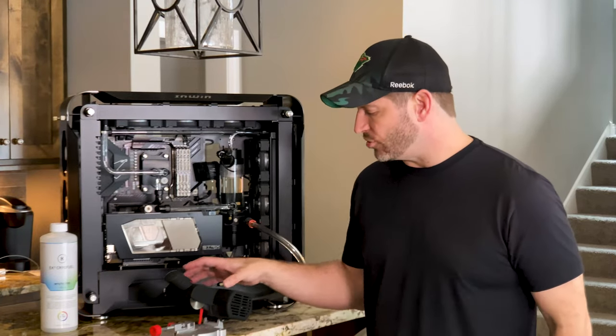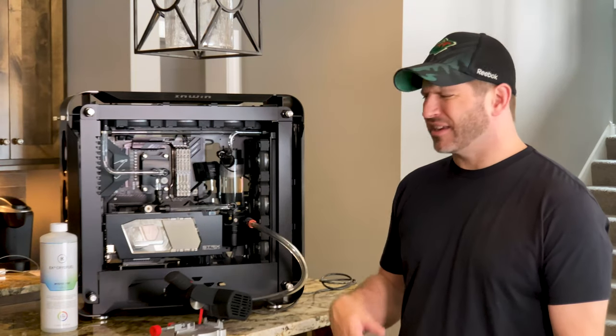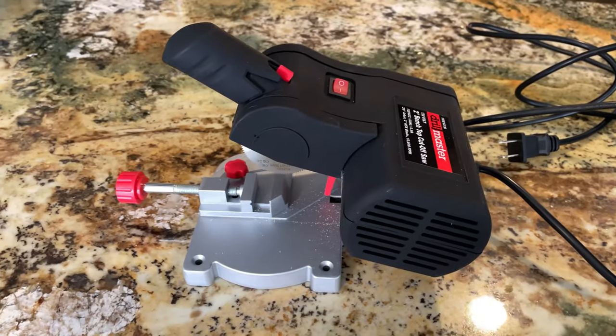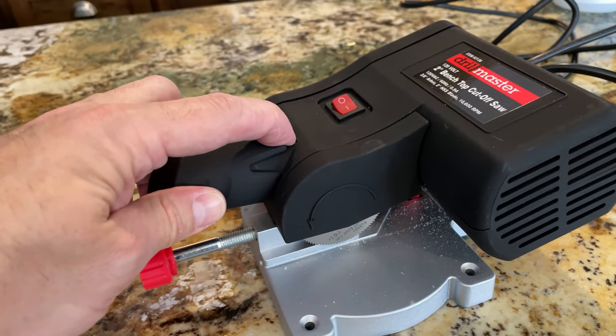Once you have your measurements and know how you want to bend, you've got to cut your PETG tube. There are several ways — I've got the cutters that supposedly work, but I haven't had the best luck with them depending on the type of PETG. Alpha Cool tends to crack and is much more brittle. I specifically use Primochill half-inch outer diameter PETG for this build.